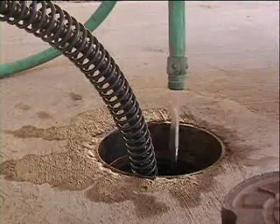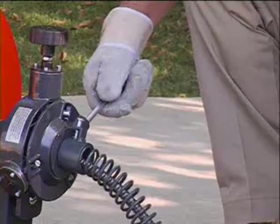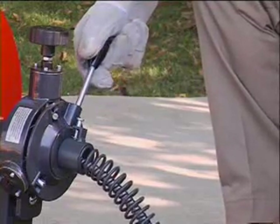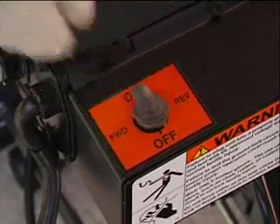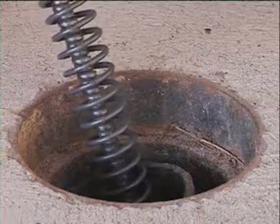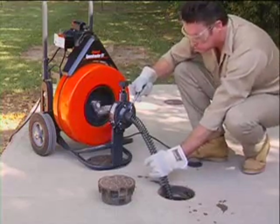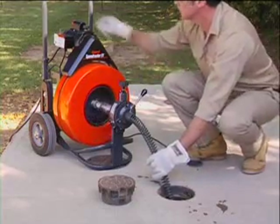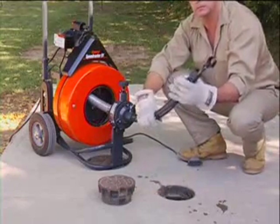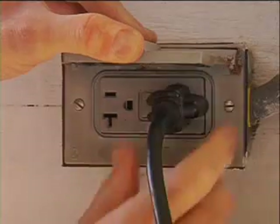Run water into the drain to wash away any cuttings and clean off the cable. After the drain has been cleared, retract the cable into the drum by moving the power cable feed lever up, making sure the motor switch is still in the forward position. When you get close to the end of the cable, stop the machine and pull the cable out of the drain carefully. Never retract the cutting tool from the drain while the cable is rotating — the cable could whip and cause serious injury. If you leave the machine unattended, switch the machine off and pull out the plug.